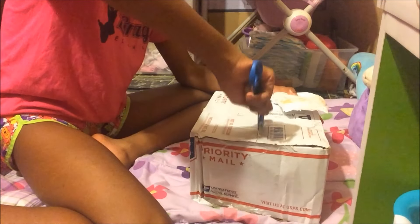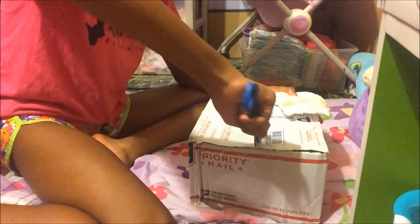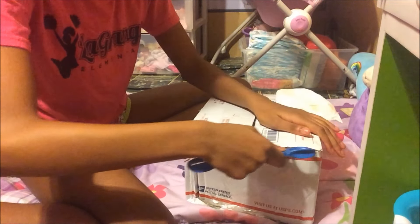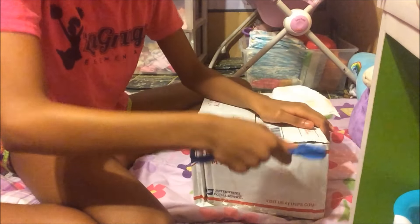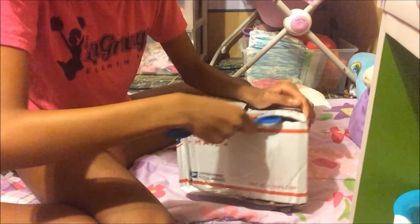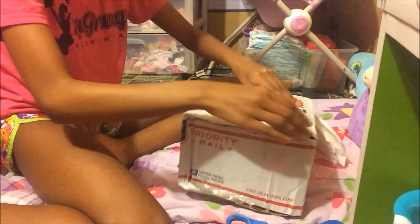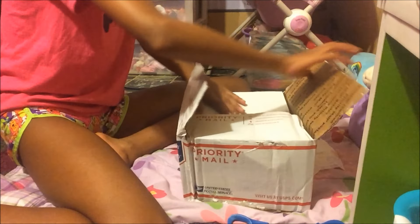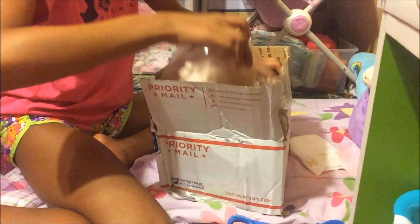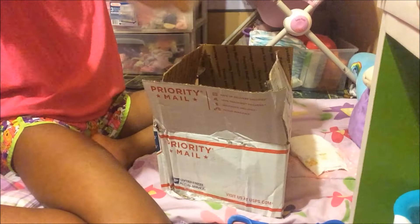So let's open this box. Let's get it open here. We had it already free. This is what we got.